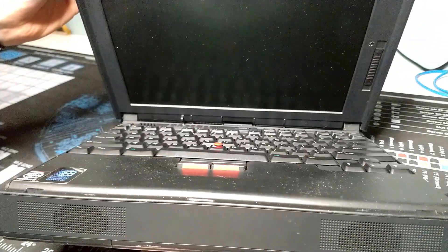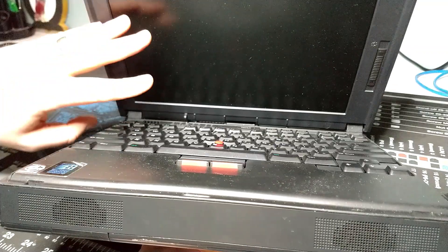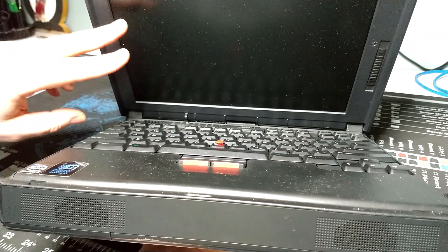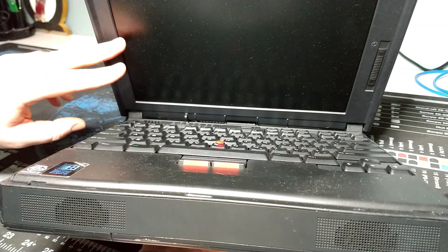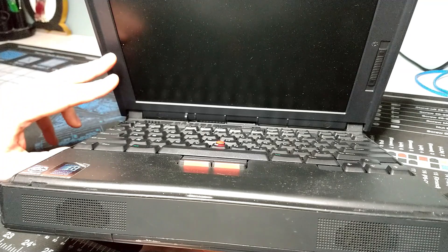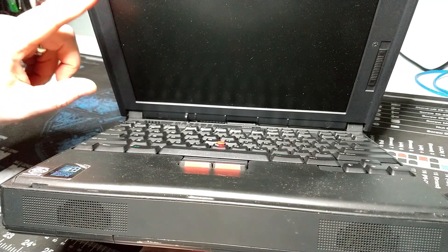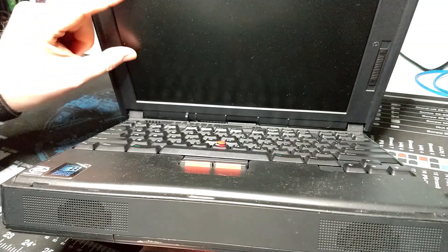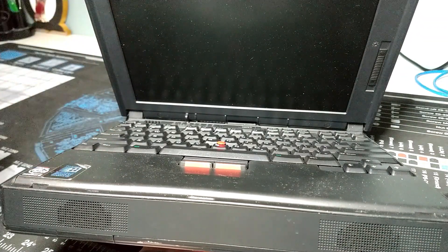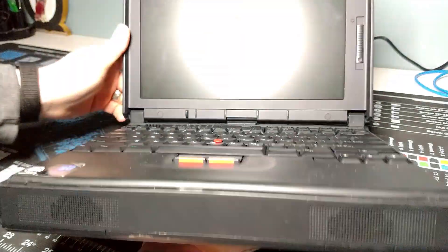The screen is a 12.1 inch TFT — an active matrix screen at 800 by 600 resolution. That's really good because with this screen size, if you want to use a machine like this for DOS gaming, a lot of DOS apps and games run at 320 by 200 or 640 by 480. The screen size means it won't shrink into too small a window the way a larger 1024 by 768 screen might. Pretty cool overall.